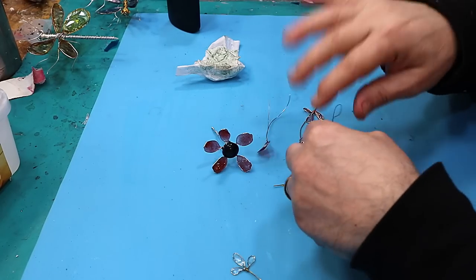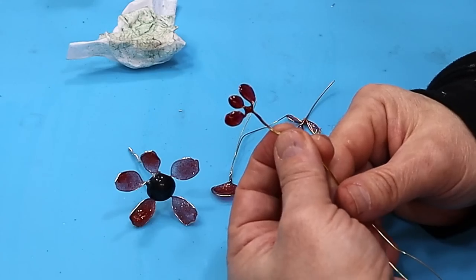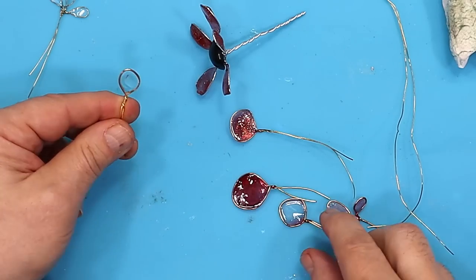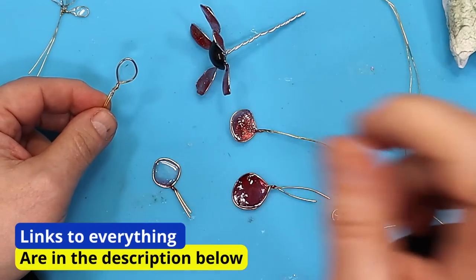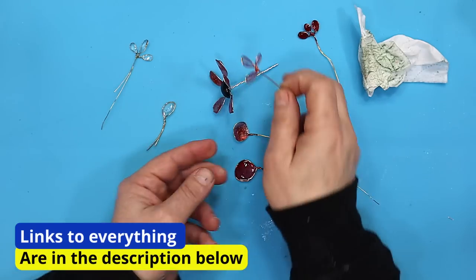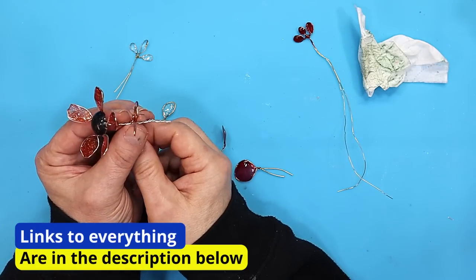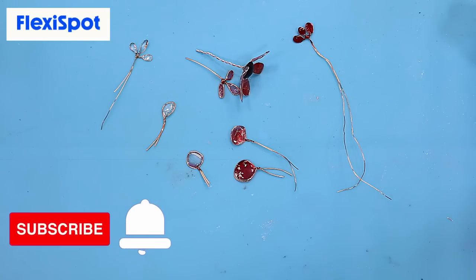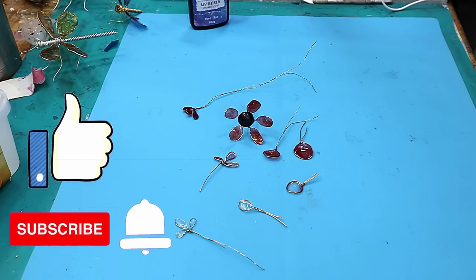I've also tried out some different leaf shapes — one with clear resin, another with clear. If you want them clear you can do exactly the same process and make leaves to wrap around the stem. Another massive thank you to FlexiSpot for sponsoring this video, and don't forget to hit that like button and subscribe. Take care, enjoy your resin, bye!